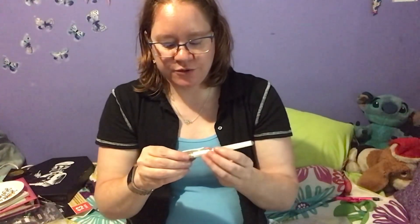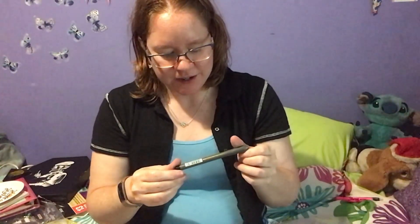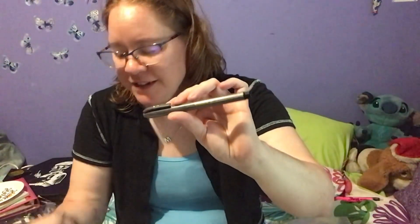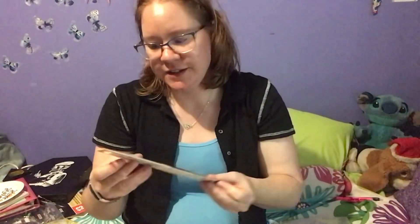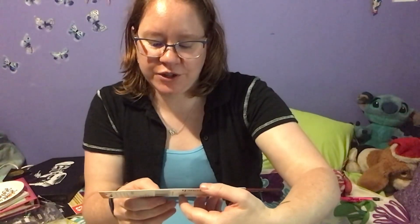We also get a Uniball Signo white gel pen, which is a good brand for your white gel pens for highlights. We get a Zebra Zensations brush pen. We also get a Velvet Touch premium brush in Long Round 6 from Princeton Art, and it is for acrylic, watercolor, and oil.